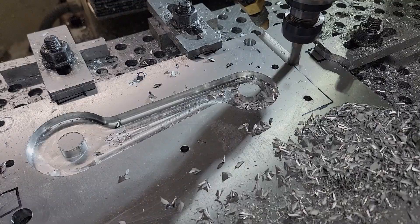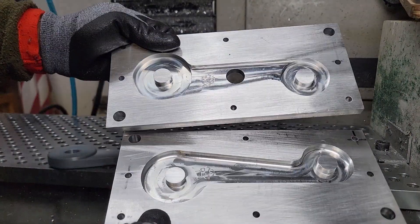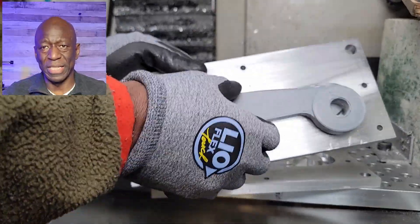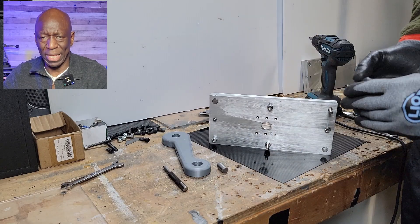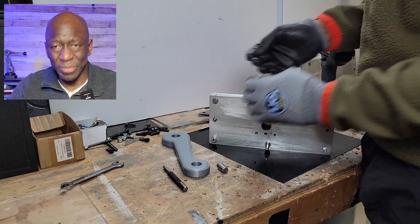After 3D printing the models, I developed the molds and CNC machined them out of aluminum. My test projects were going to be out of RPP, or recycled polypropylene, obtained from Mr. Green Plastics in Nairobi, Kenya during my visit. Shout out to Mr. Green Plastics.